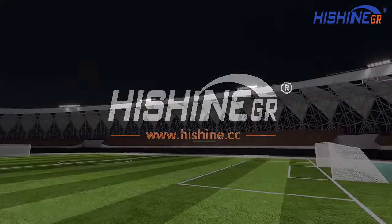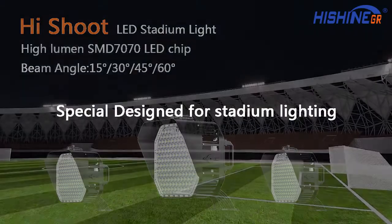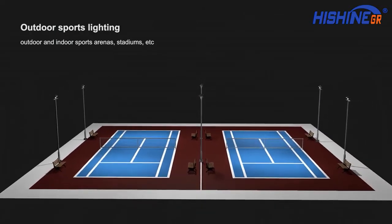High shooting LED stadium lights, high lumen SMD 7070 LED chip, beam angled at 15 degrees, 30 degrees, 45 degrees, and 60 degrees. Special designed for stadium lighting.